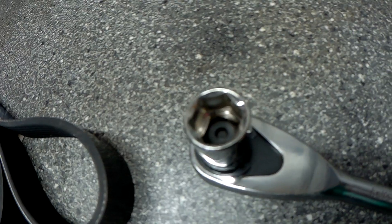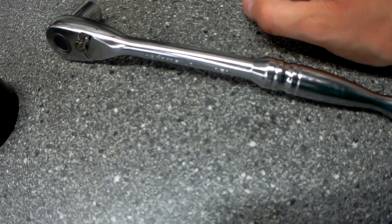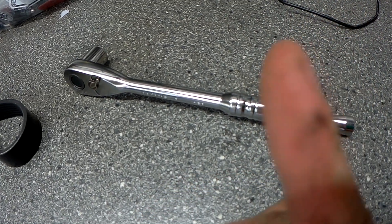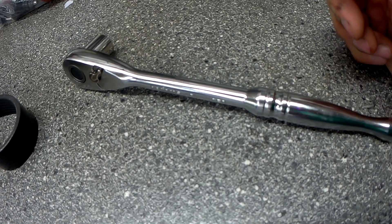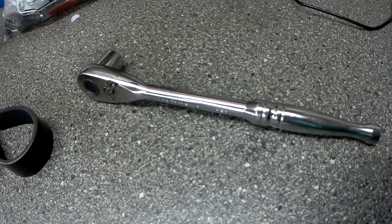Tools you'll need is a 15mm socket. I've already stripped mine down because I'm fitting a new radiator — if you'd like to see that, click in the top corner. If you haven't stripped yours down, you'll also need a screwdriver and some fan spanner tools. Look in my other video and I'll show you how to do that. So let's go.